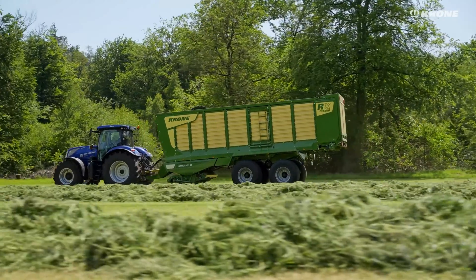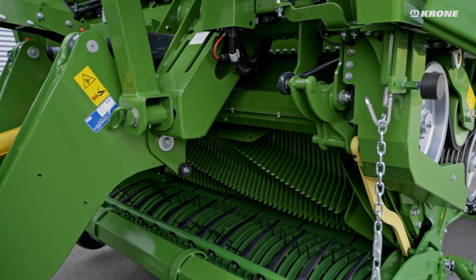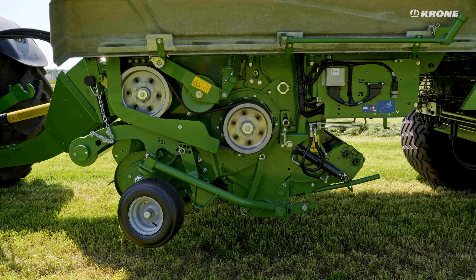The large rotor guarantees maximum throughput, made possible by the planetary gearbox installed in the rotor. The belt drive concept of the chrome power belt transfers PTO shaft output up to 360 horsepower and allows for high throughput.